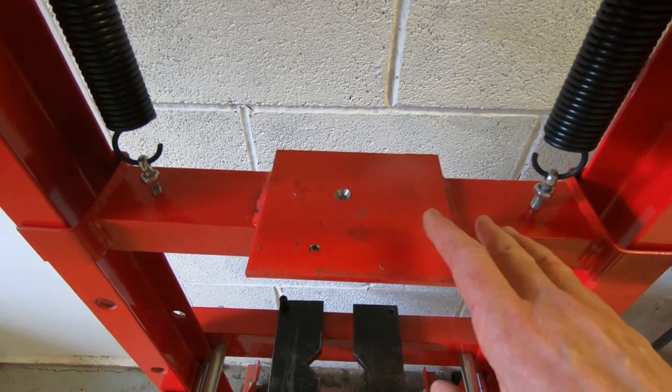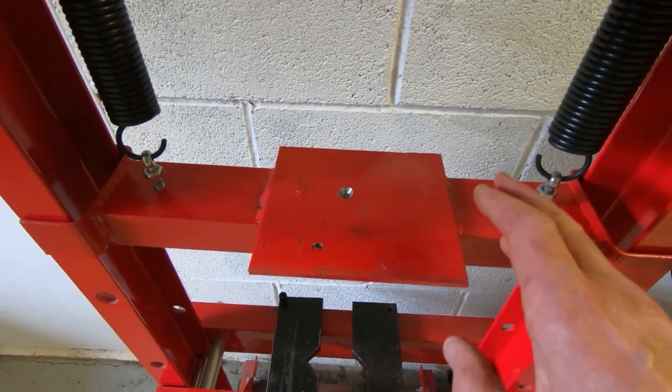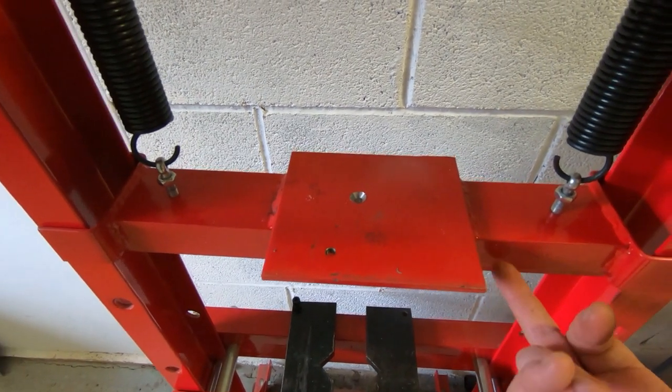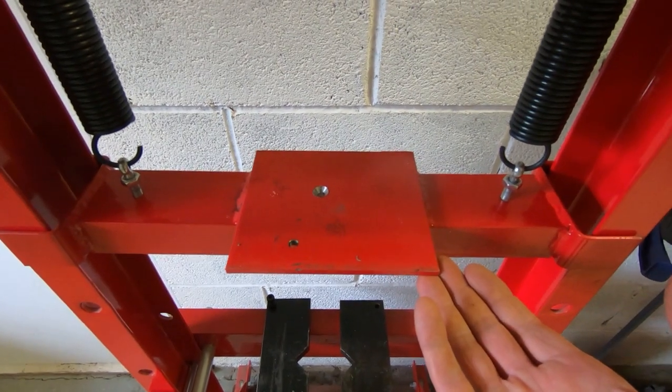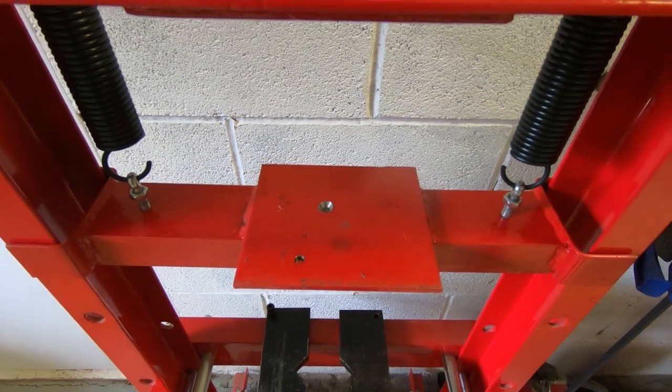So I want to modify this so there's more guidance for the sliding bar, and I also want to put in something more reasonable for the press-down bar on the underside of the jacking plate. We'll take this off, get it on the bench, and I'll show you what I've got in mind.